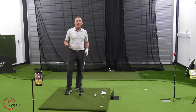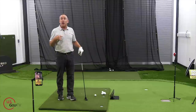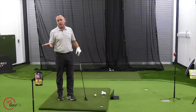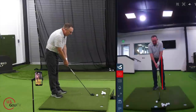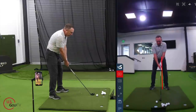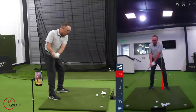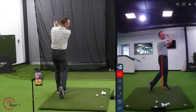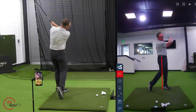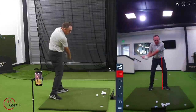So those are the three things to look at: ball position, weight transfer, and swing direction. But how do you tie it all together? You're going to use our right-left drill. This is my favorite drill, and I love it for hybrids. The right-left drill works like this: you take your swing and swing it to your right side — right — and then swing it to the left side — left. Say it to yourself: right, left, right, left, right, left.